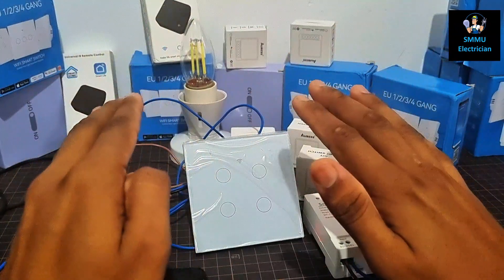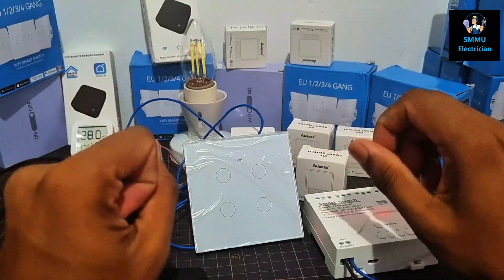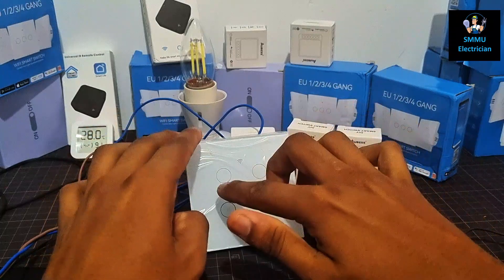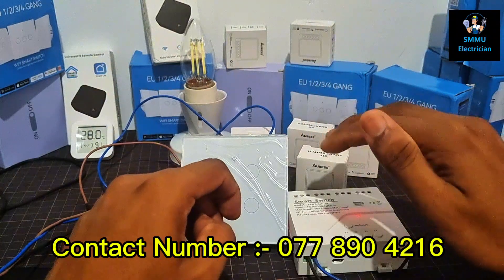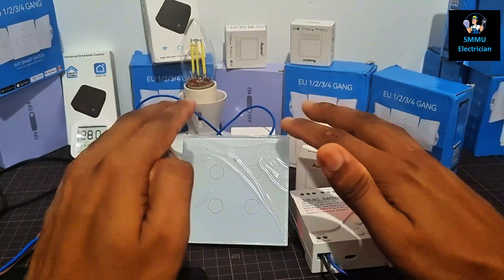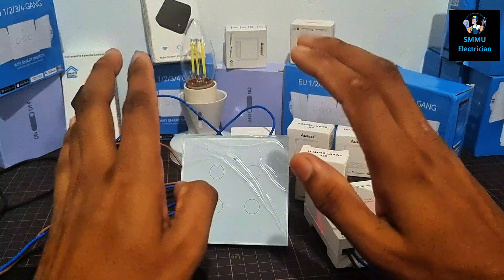If you have a universal remote, and if you have a TV or AC, then you can switch to the touch panel to make a touch panel.